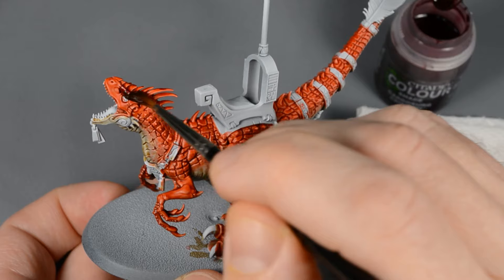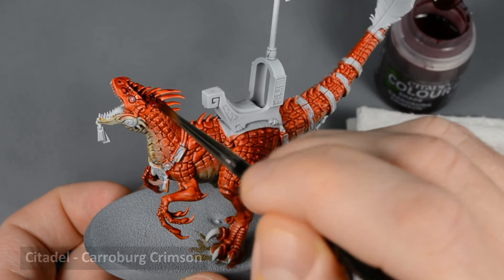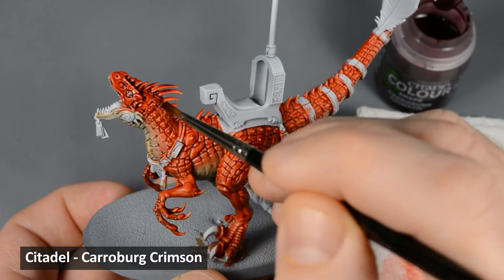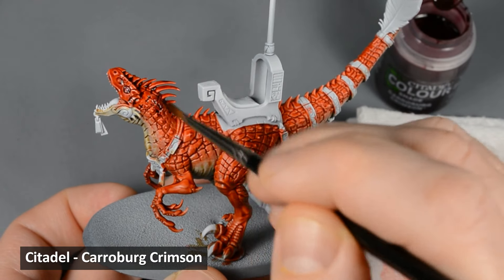I wanted to add some more depth, so I shaded the scales with Carroburg Crimson. This layer may or may not need blending — I blended out a few areas where it looked like it needed it.